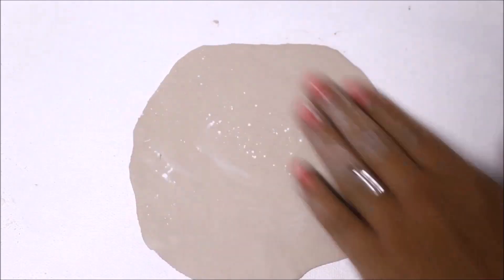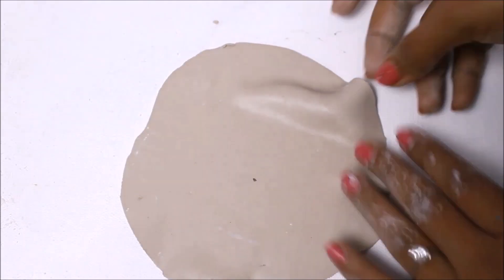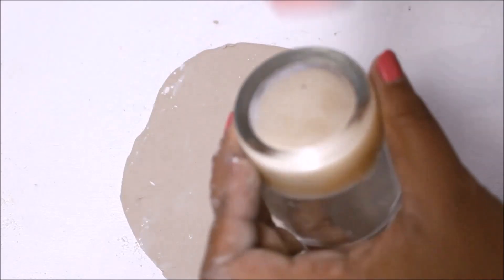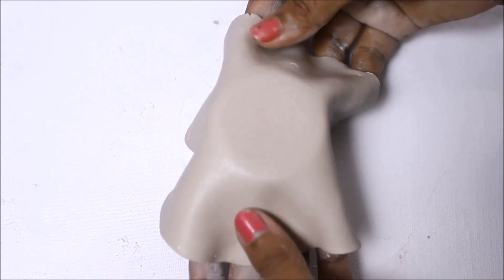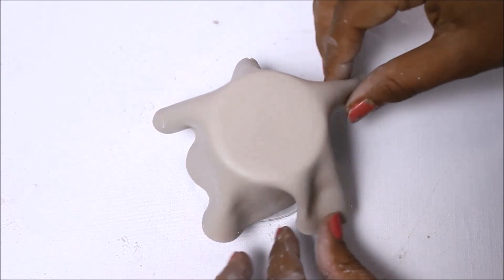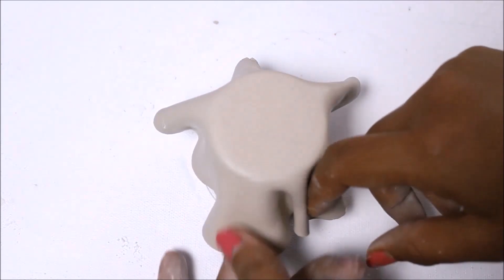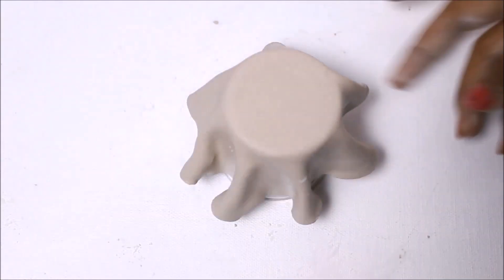Now I have got my shape, so I'm going to apply a little bit of talcum powder on both surfaces, flip it on this side, and place it on the glass. Apply some talcum powder on the back everywhere, then flip it and place it gently on the glass. Shape it where you want it to take shape — decide the shape before the clay gets dry.